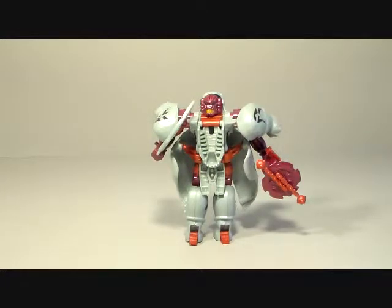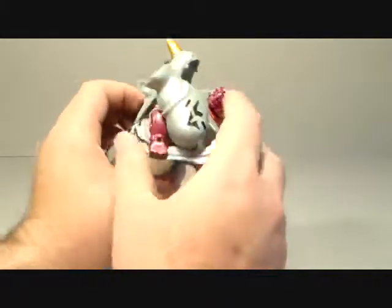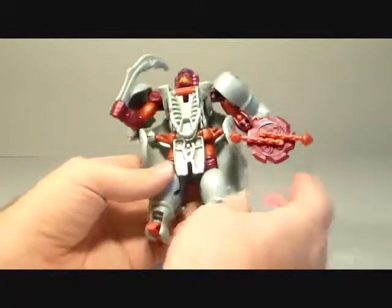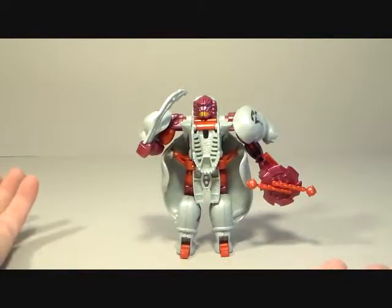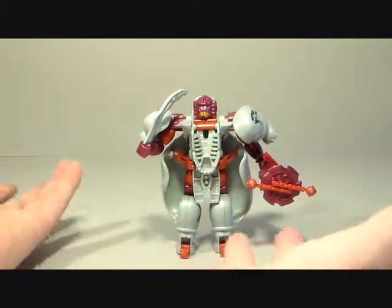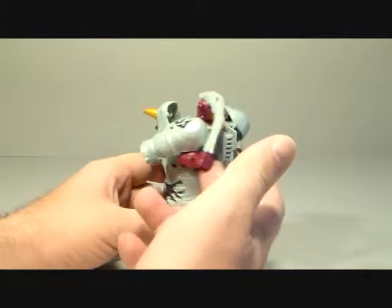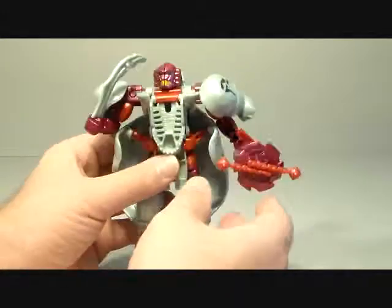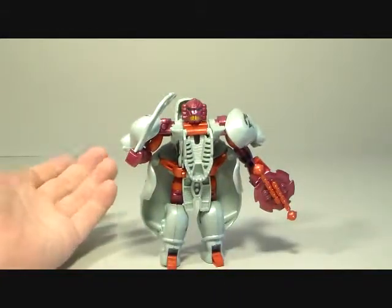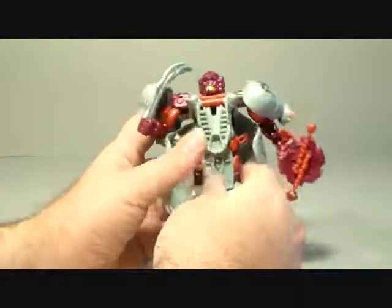All right, so I'm back and today we're going to be taking a look at the Beast Wars Rhinox. Now this is again like the Cheetor — the Fox Kids repaint when they bought the show right before Beast Machines aired, they got a bunch of repaints. Now unlike the Cheetor, he doesn't look anything like Rhinox. This is supposed to be more of a tan or gray, the red should be green, and he should have some gold accents, but he doesn't have any of that. So yeah, he fails utterly as a Rhinox.